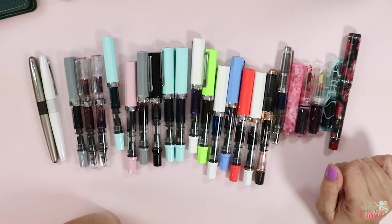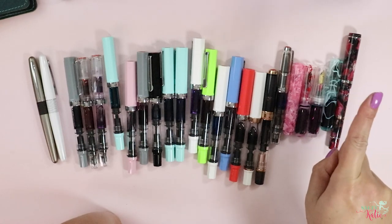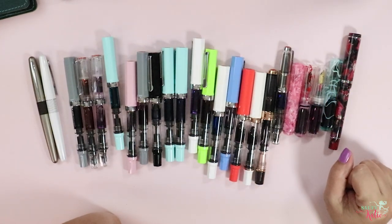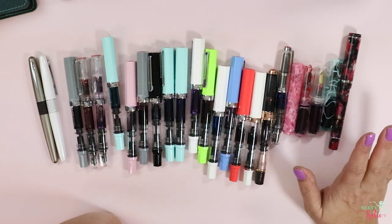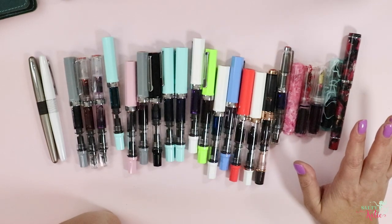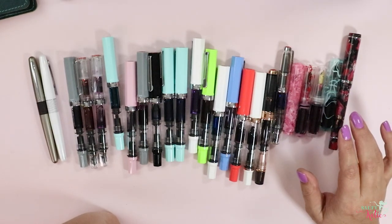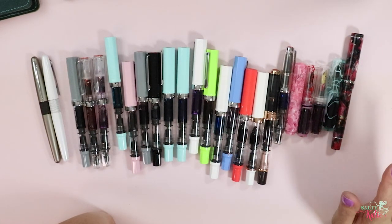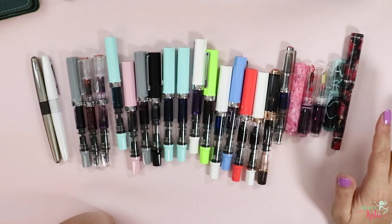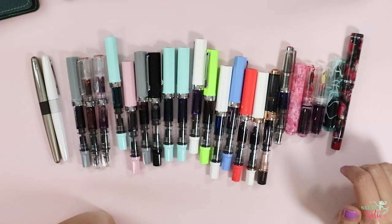So this will be an updated fountain pen collection video. I'll link my previous fountain pen collection up here because you'll see some different types of pens on there. This is after having been using fountain pens for a couple of years. I am not an expert — I will say things wrong. People take their fountain pens very, very seriously, and they will let me know in the comments. So what I've primarily got here is TWSBI fountain pens. They are my absolute favorite, and I've got some different kinds of TWSBI pens here.